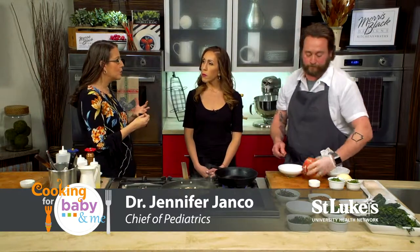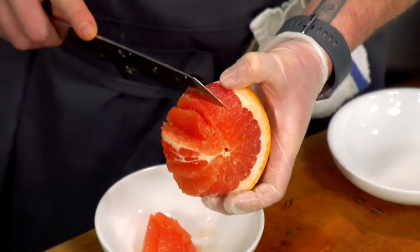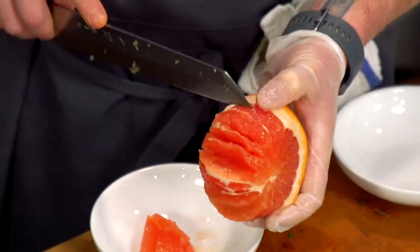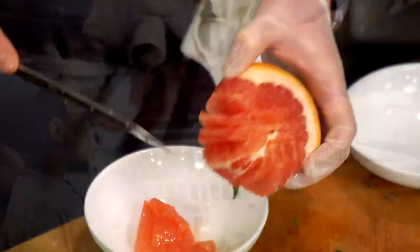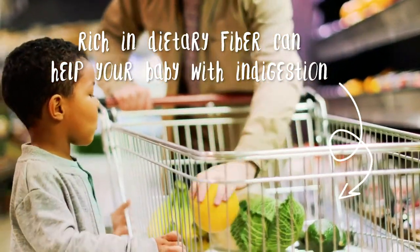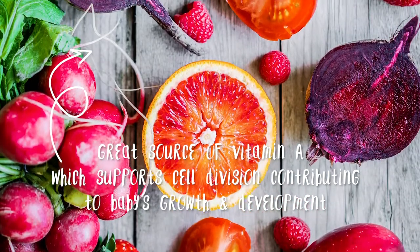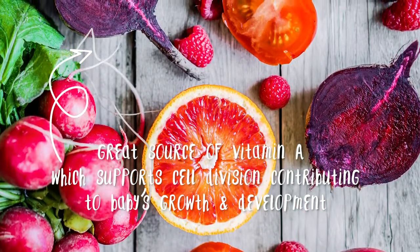Grapefruits are very high in vitamin C, but what else? You do get your vitamin C and that's super important because it's going to help you with your immune system. But vitamin C also helps the body absorb iron, and iron is what helps us to not be anemic. Kids especially — your doctor might have told you your child is anemic and to try to increase iron-rich foods or maybe even have your child on an iron supplement. It'll get absorbed better if they have good vitamin C in their diet.